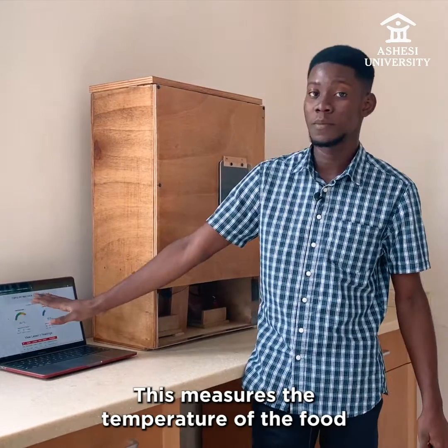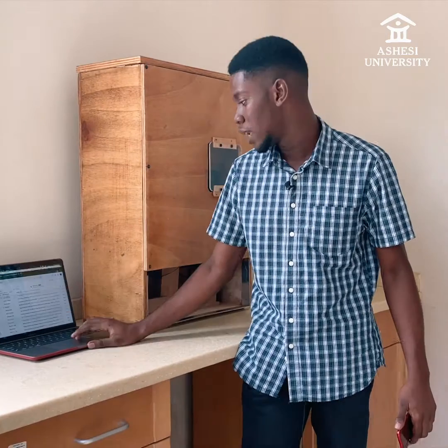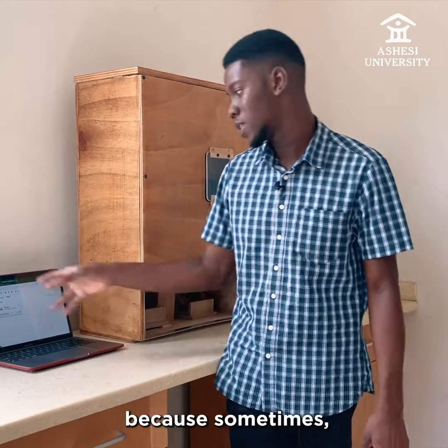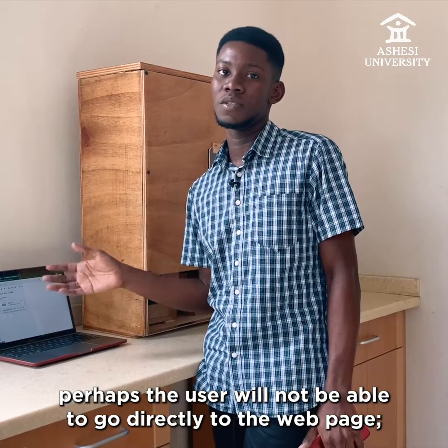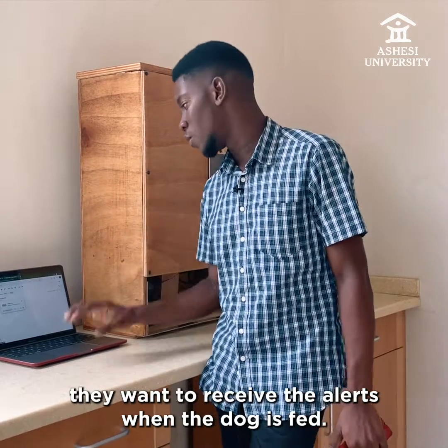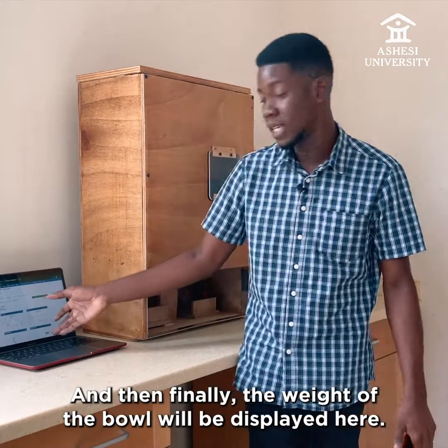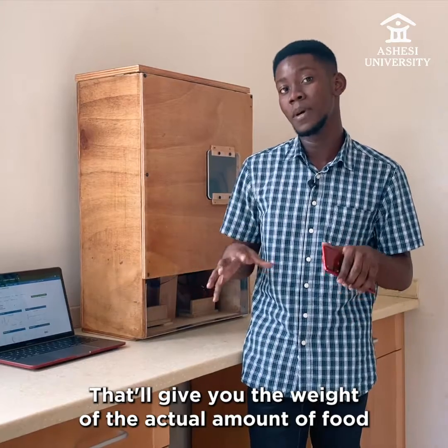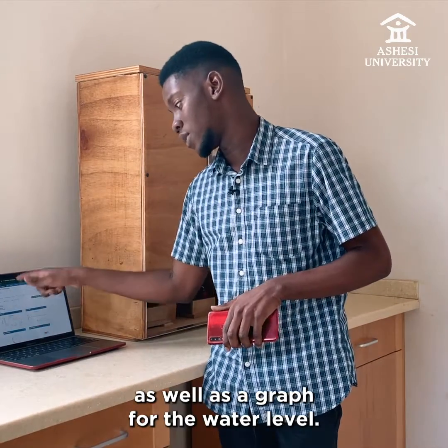This measures the temperature of the food being delivered as well as the water level. It can also send you a Gmail alert, because sometimes the user will not be able to go directly to the web page — they want to receive an alert when the dog is fed. Finally, the weight of the bowl will be displayed here, giving you the actual amount of food given to the dog, as well as a graph for the water level.